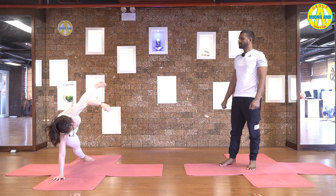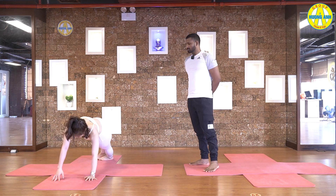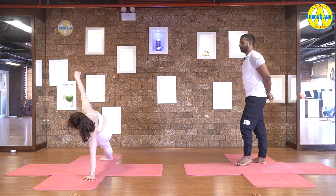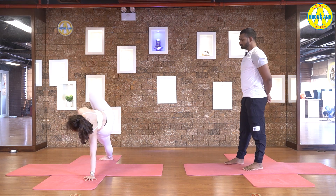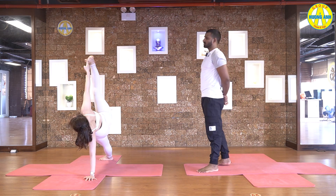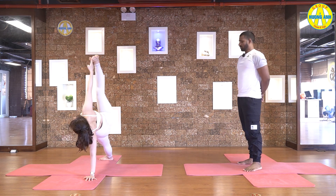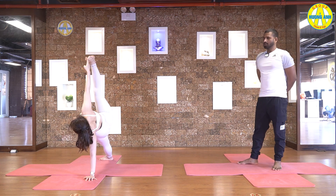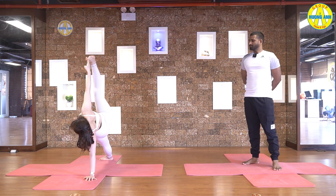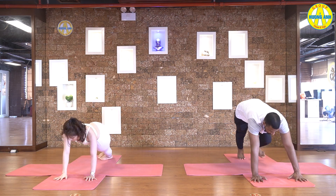Come back to the plank. Inhale. And exhale, turn to the left side. Slowly lift your leg up, grab your big toe and pull your leg up. Stretch your shoulders, contract your core muscles, look at your toes. Five, four, three, two, and one. Slowly come back to the plank.